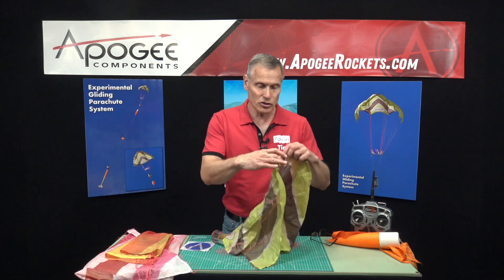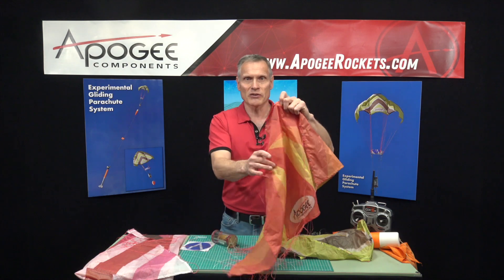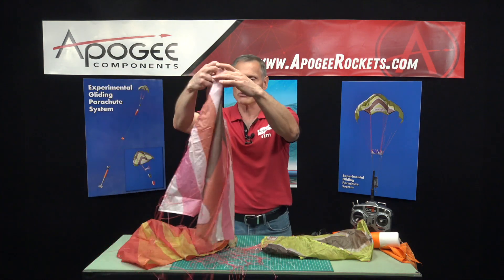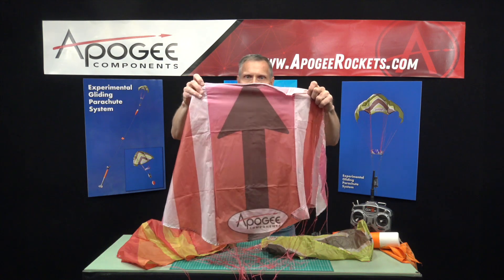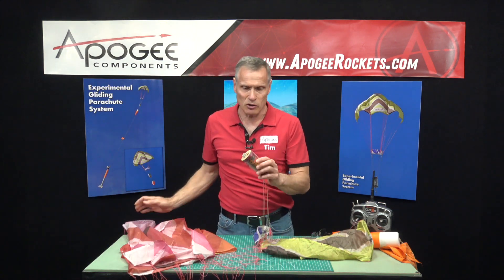So this is the 24-inch. We have a 28-inch, which is this one right here, and then finally we have the 32-inch, which is our biggest one. All of these are pretty much the same and can all be used with the same controller.